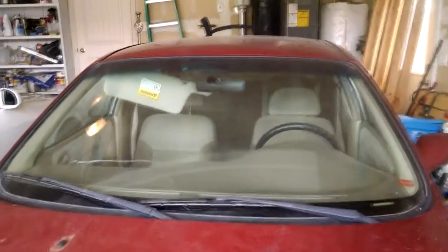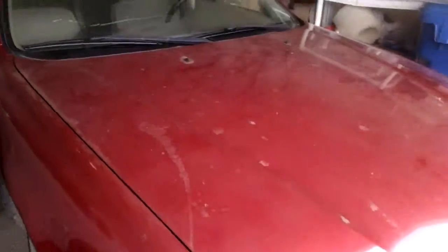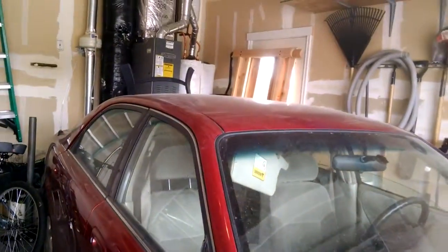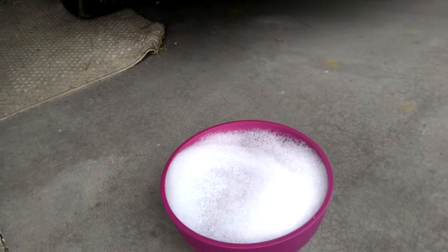I wanted to show you a very dirty car here. You can see that this is just filthy. So using my car mitt and a little bit of water, I am going to clean this up. No hose needed — it's completely and totally getting all this dirt up.